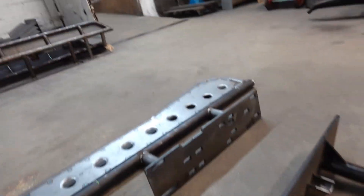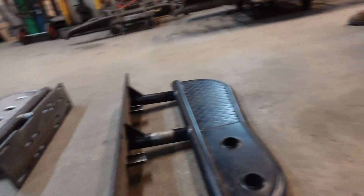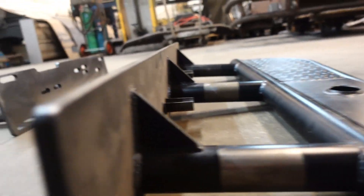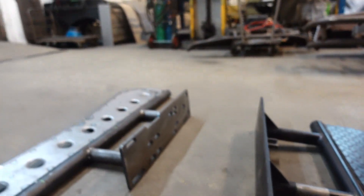It truly is. Look how thick — you have to kind of see it. You can see it on the internet, on pictures. You can see how substantial this steel is here. It's really something else.